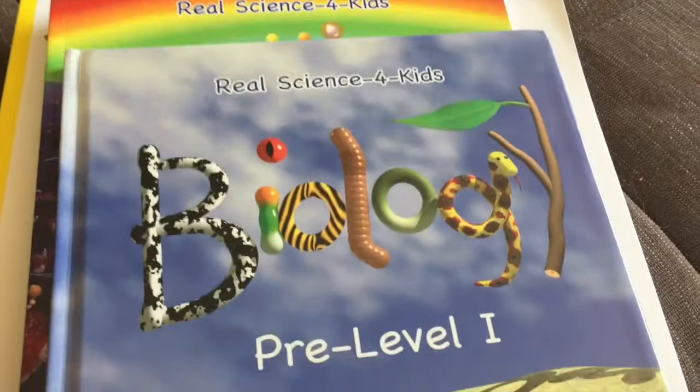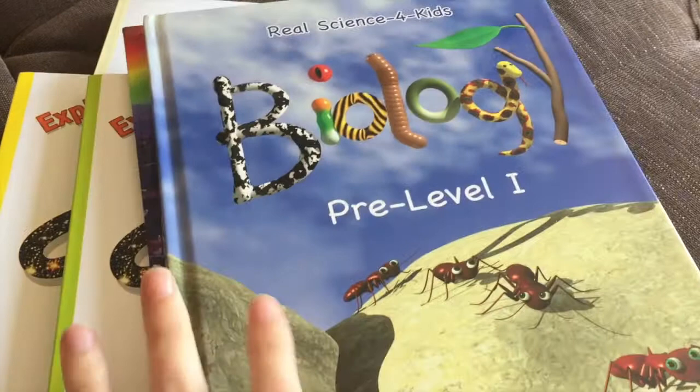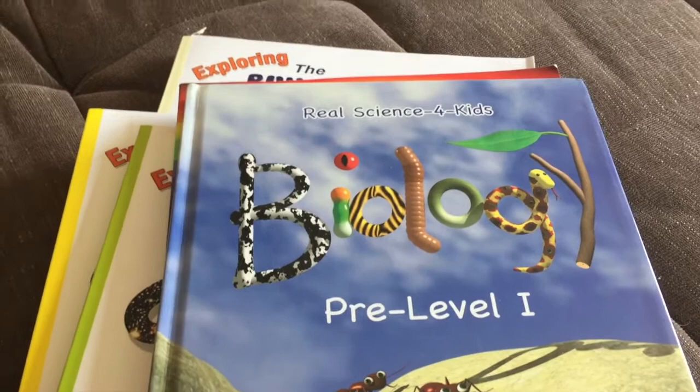These books are a little bit older — older editions, before they had the two programs of the Focus On and the Building Blocks. I forgot to mention: this is what we're using for first grade. We're doing Level One for first grade and I also include my four-year-old. It's really adaptable if you have multiple ages working together, which is part of why this program is so great.